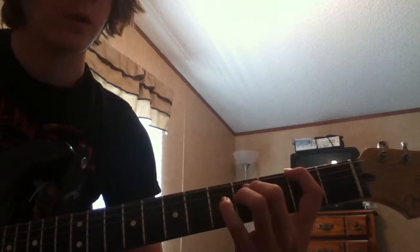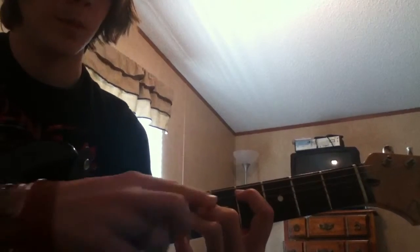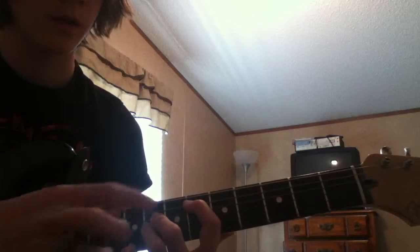So what we have so far is... Then we're going to move down two frets, just like that. So that's six, eight, eight. Strum that twice.